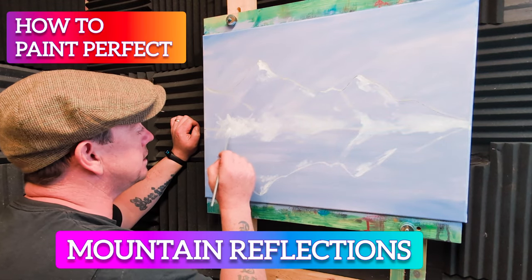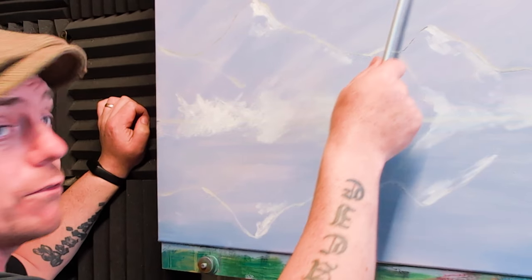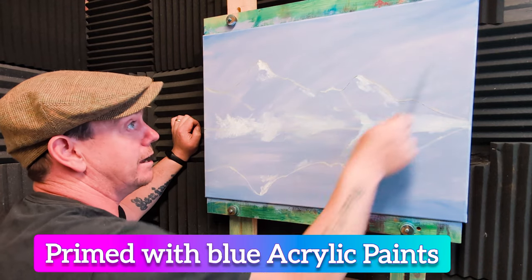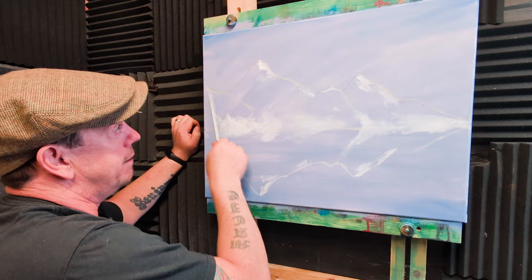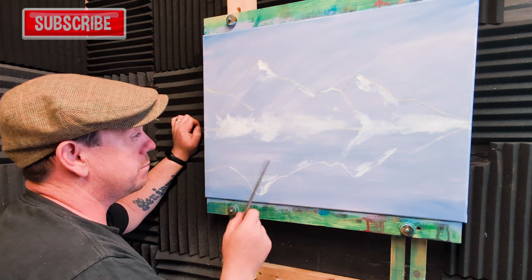If you've ever wanted to paint perfect mountain reflections, this is the video for you. I've taken an 18 by 24 inch white canvas and primed it with acrylic paint — light blue to gray — and darkened the corners with a bit more ultramarine. I've sketched on a little mountain scene, and I'm going to show you how I did that, because the mountains below perfectly reflect the mountains above.